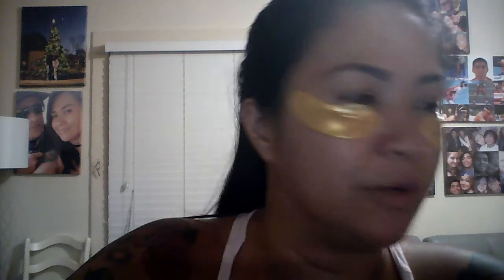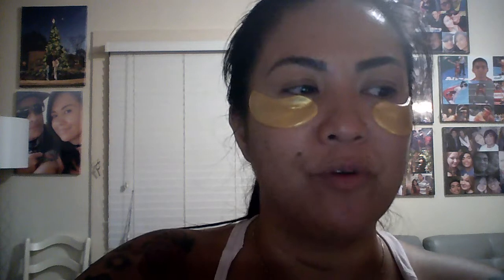This is the Von Vanderlyn 24K Gold Powder Gel Collagen Eye Mask Sheet Patch. Anti-aging. It supposedly removes bags, dark circles, and puffiness. Anti-wrinkle. Moisturizing. Supposedly hydrating. Uplifting. Whitening. Removes blemishes and blackheads.